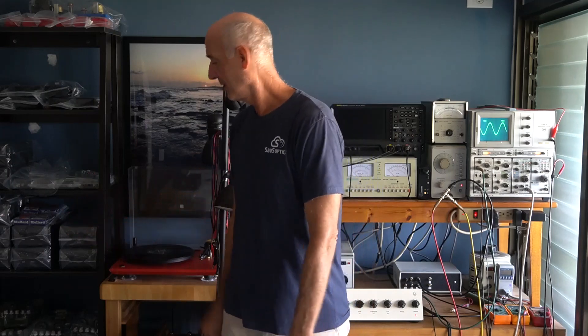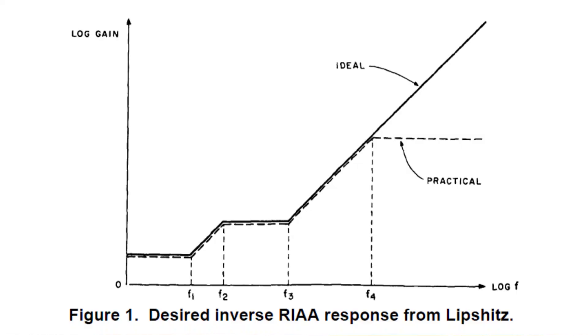That's why equalization curves were required — so the cutter head wouldn't rip the vinyl to pieces for low frequencies. The equalization curve, specifically RIAA, was introduced in 1955, because before that there were all kinds of different curves. Depending on who you bought your record from, it could have all kinds of different turnovers and cuts.